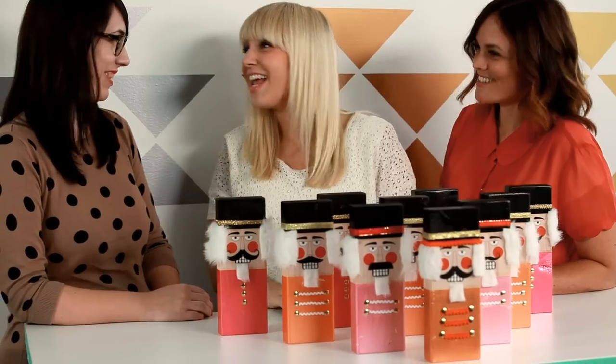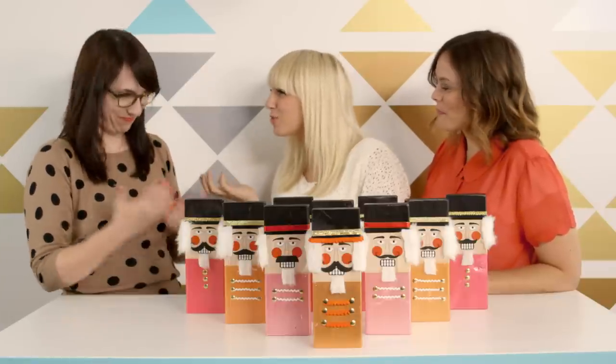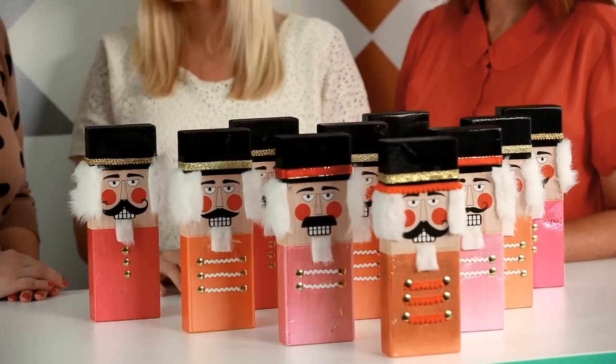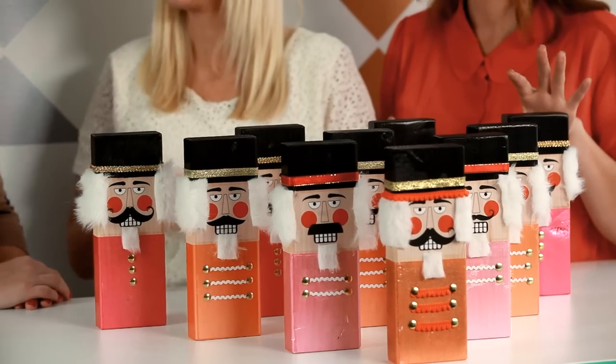We let Nicole have a sneak peek, and it's awesome. Thank you. So nice of you. We asked her to choose a project — which one did you choose? The Nutcracker Bowling League. These are my guys. These turned out amazing. They are so cute.